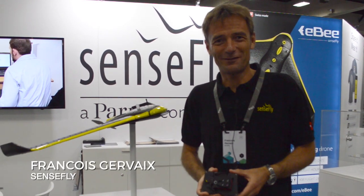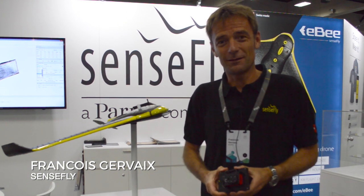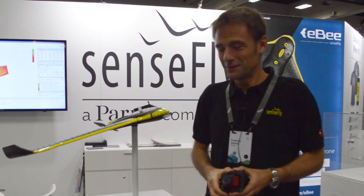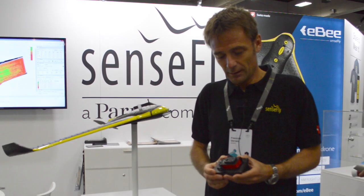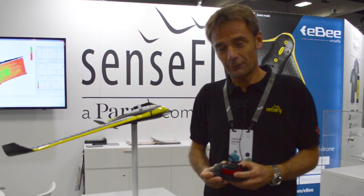I'm François Gervais, Product Manager surveying at SenseFly, based in Switzerland. We are here with SenseFly at the ESRI User Conference 2016 with our traditional products — fixed wing, rotary wing — and we have something very special this year: the first multispectral camera designed for drones.